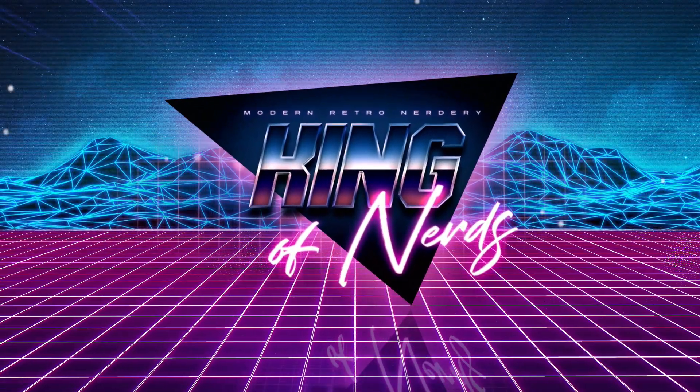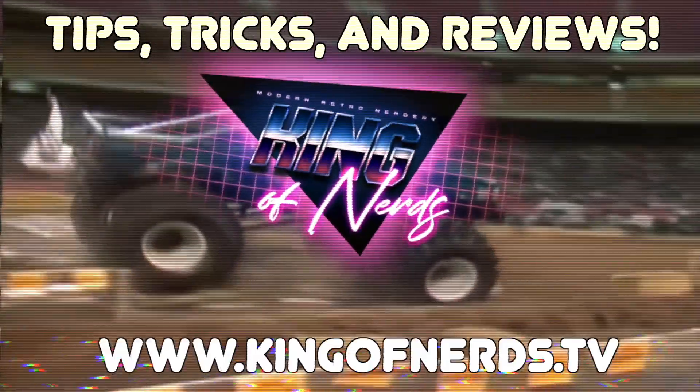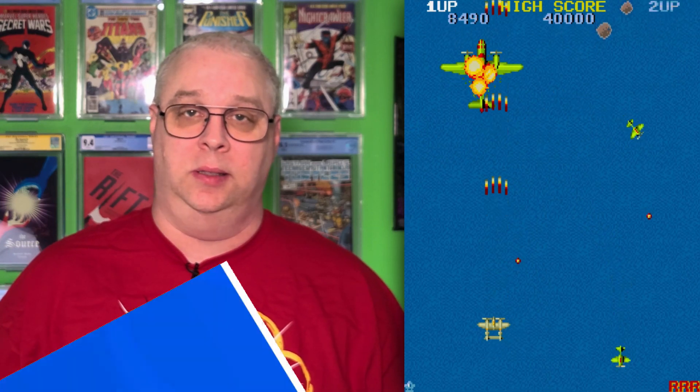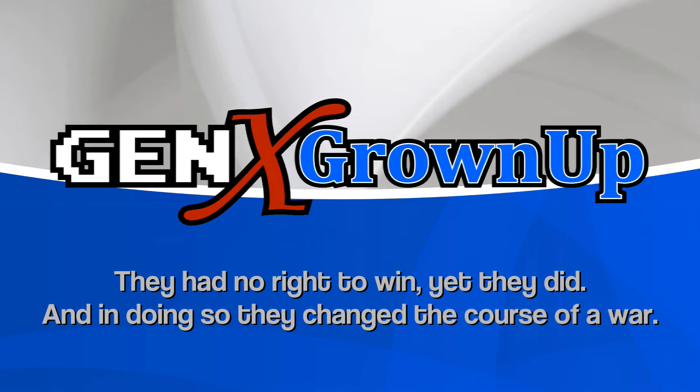This video is supported in part by Peter Mercoria - it's just a VR YouTube channel. Have you ever wanted to fly a 1940s era World War plane but just didn't know how to do it without spending tons of money? What if I told you you only had to spend a quarter? Let's go check it out right after this. Hey there, welcome back to Gen X Grown-Up. I am George and I am a Gen X Grown-Up.